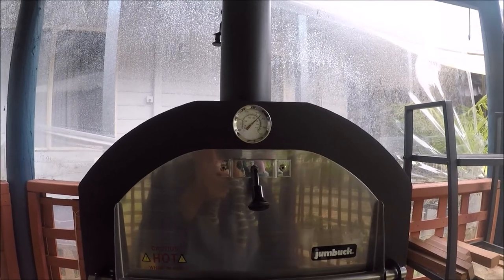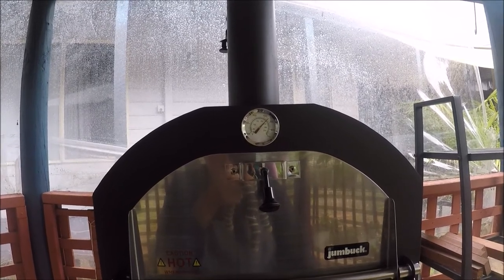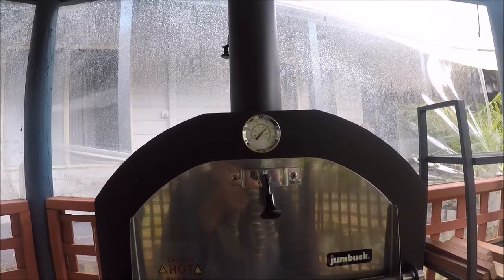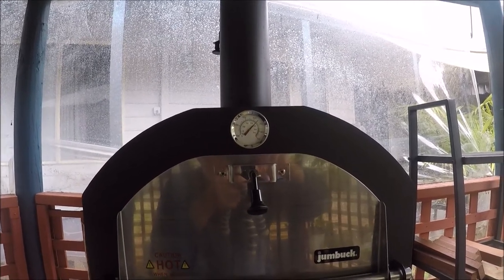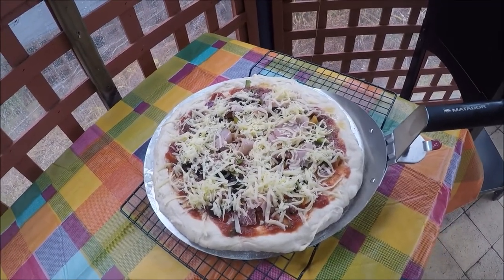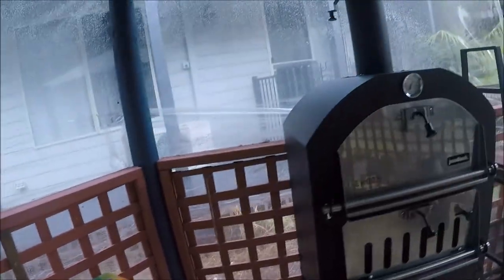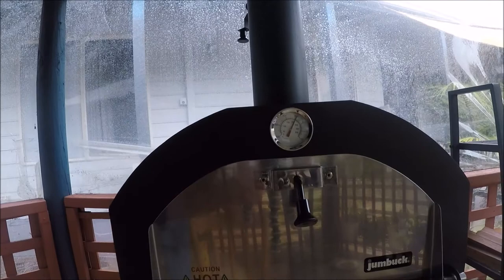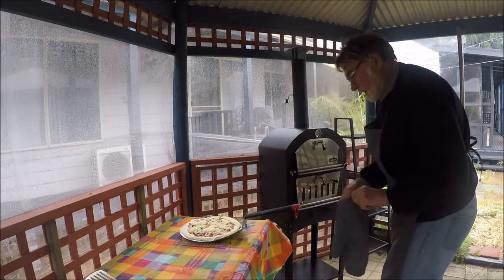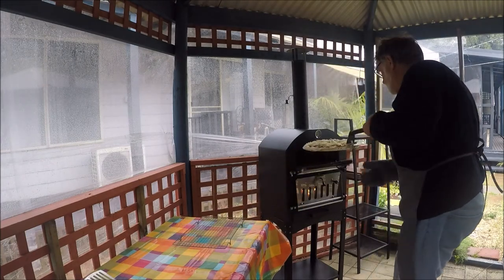Now I'm going to make a pizza or two. I've had this fire going for about three quarters of an hour and it's sitting at about 450 degrees Fahrenheit, which is way hot enough for a pizza. I've just made this one inside, so this is going to be the first attempt. The temperature dropped slightly while I was inside, but it's now back up to 450 — here goes nothing!